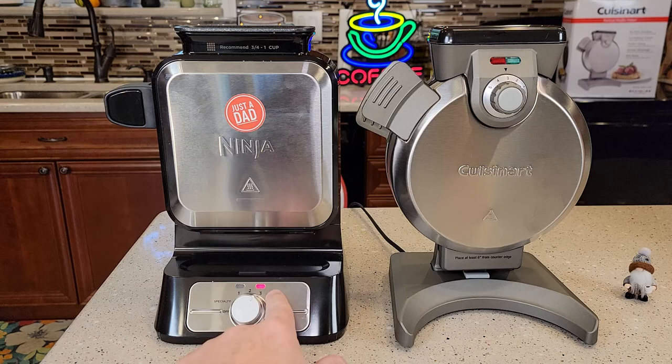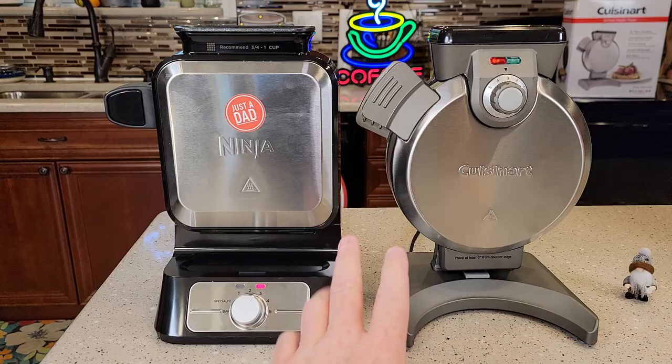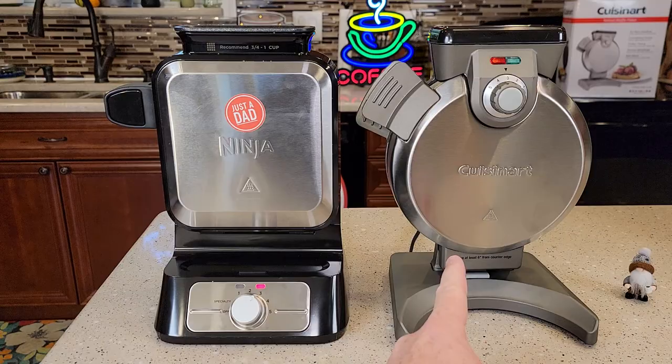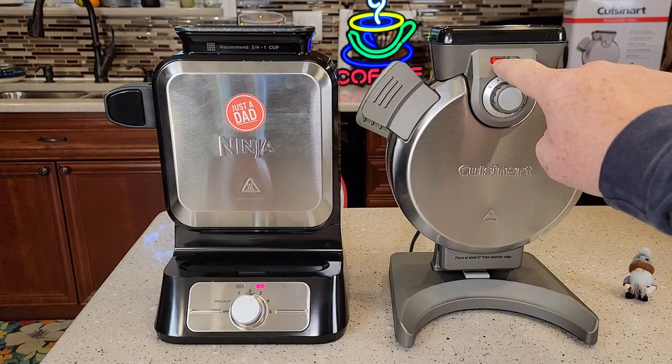Now for both of them, you've got to turn them on — plug the Cuisinart in, turn the Ninja on. I'm going to put it on three. They both have a red light during preheating, and then they're going to beep at you when they're ready. The Cuisinart takes four minutes to preheat; the Ninja takes two minutes. After two minutes, the Ninja's green light will come on and it'll beep.